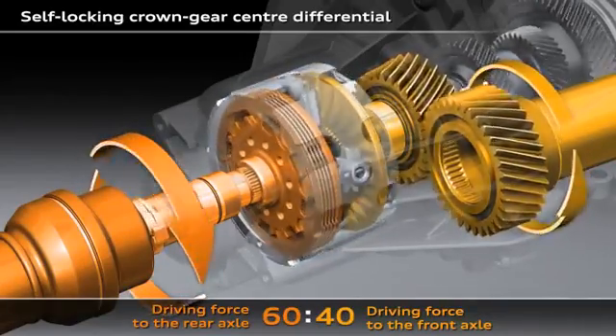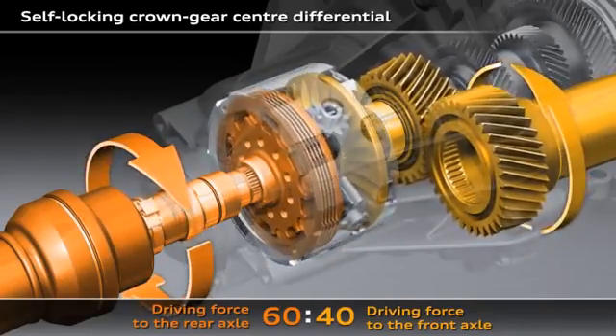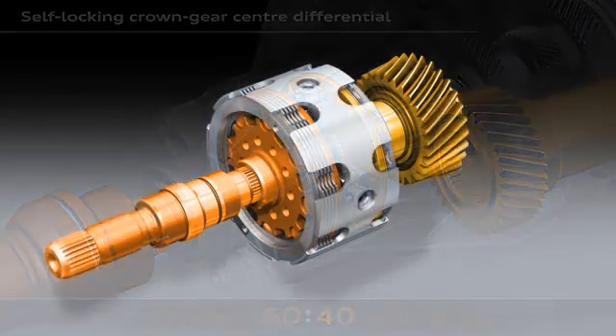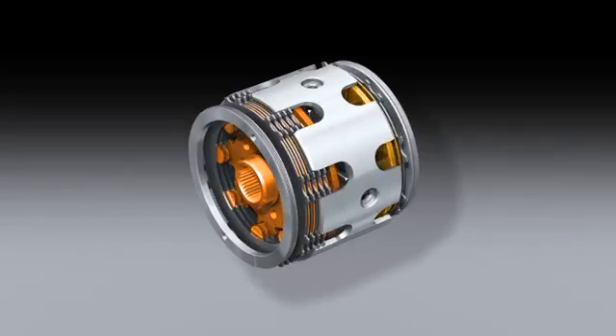In its basic configuration, 60% of the drive torque is fed to the rear axle and 40% to the front axle. Here you can see the structure of the crown gear center differential, the heart of the Quattro drivetrain.